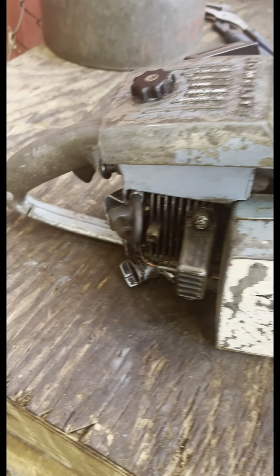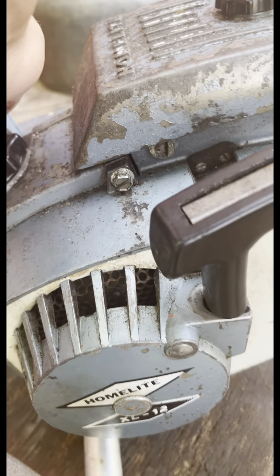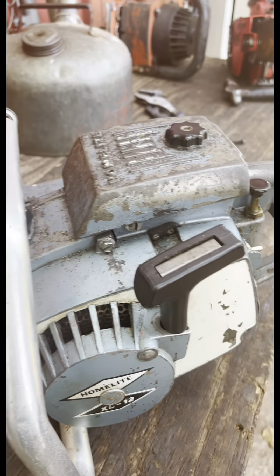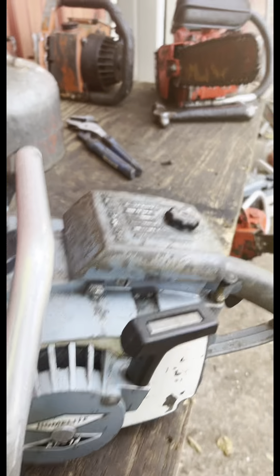They had a straight stack. A few of them had a different idle screw — some of them have it back here, on the plunger. The idle screw is back there on the plunger. Yeah, this is a very early one.